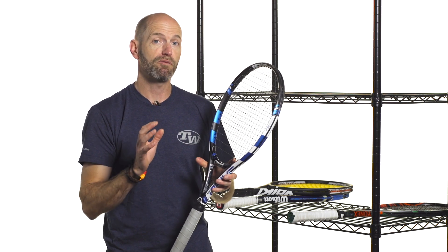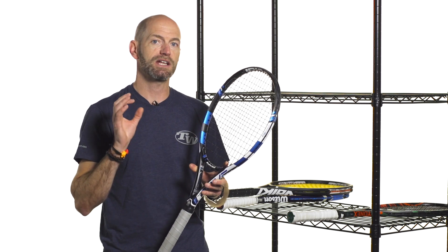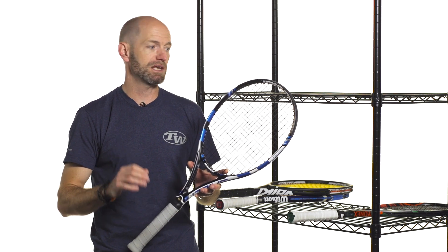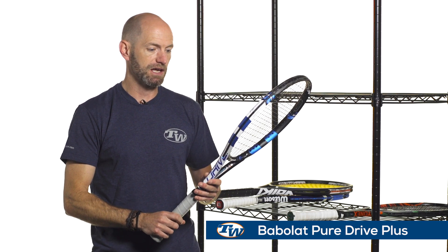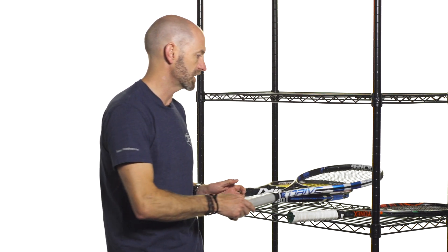You'll notice the beam on this one is a little bit thinner too, so you're going to get a nice blend of power and control. If you put a co-poly string in here or you bump the tension up, either of those two things, you're going to get a ton of spin and a ton of control. So it's a good fit for an advanced level player looking to maximize power and spin in their game. Tweener rackets are the way to go, and this is a Babolat Pure Drive Plus — my personal racket. You can get these in standard length or slightly extended length; this one's 27.5 inches long.